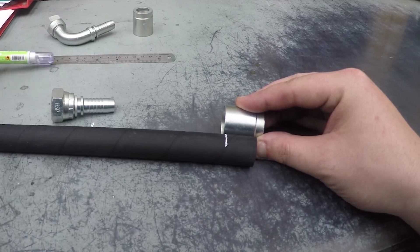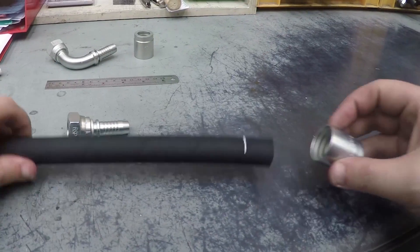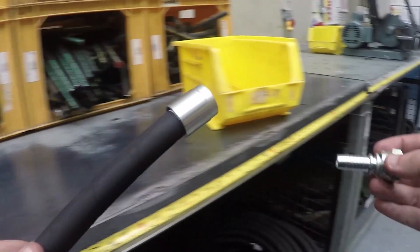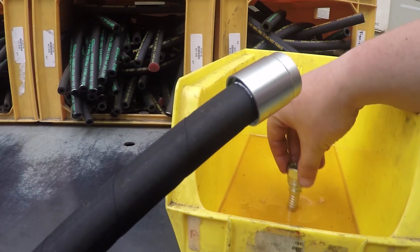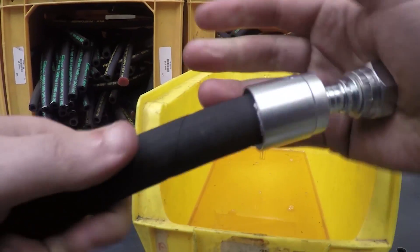By marking a white line in the position where the ferrule will be situated, this will help ensure that when coupled together the ferrule's movement can be monitored. You may also want to use a small amount of clean oil to help you push the fitting into the hose, as these can often be extremely tight.